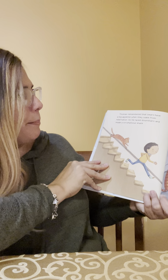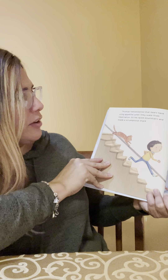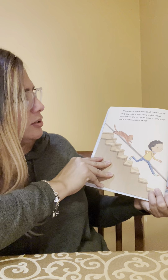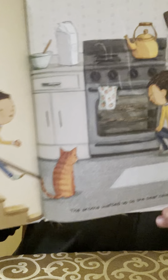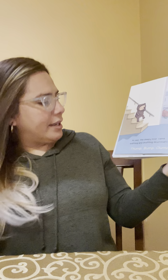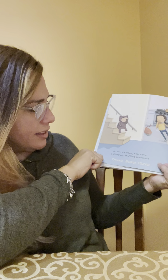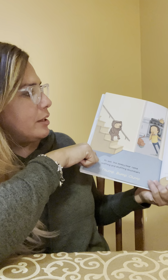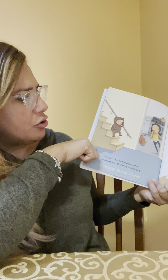Thomas remembered that bears have a big appetite when they wake from hibernation. So he raced downstairs and made a scrumptious snack. The aroma wafted up to the bear cave. At last, the sleepy bear came sniffing and shuffling downstairs. Thomas waited patiently while the bear chomped and chewed — you should never rush a hungry bear. Munch, crunch. Yum.